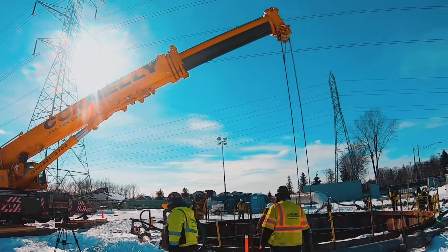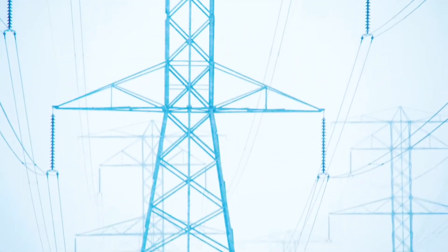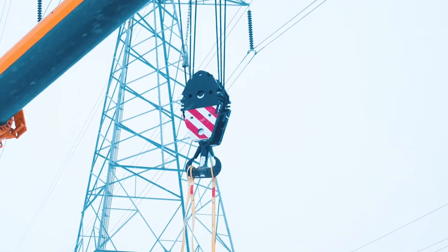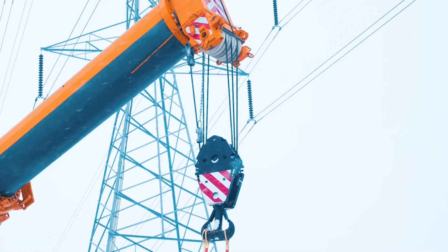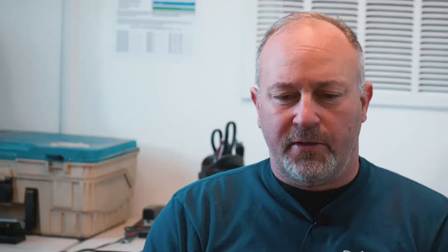There have been three tunnel collapses in the immediate area. We subcontract out certain things, one reason being the overhead power lines. The overhead power lines we're looking at are 345 kVA, which are some very high-powered power lines, and that's where we contracted Schnabel to come out and install the secant pile shafts.